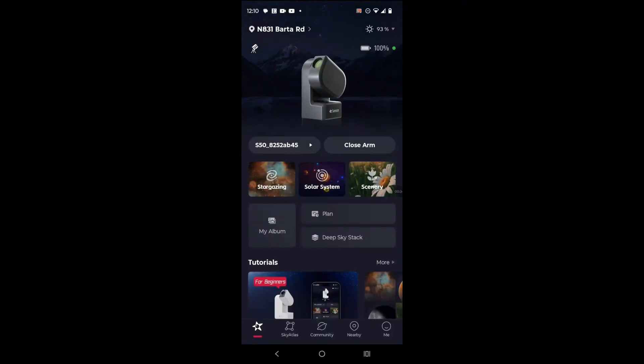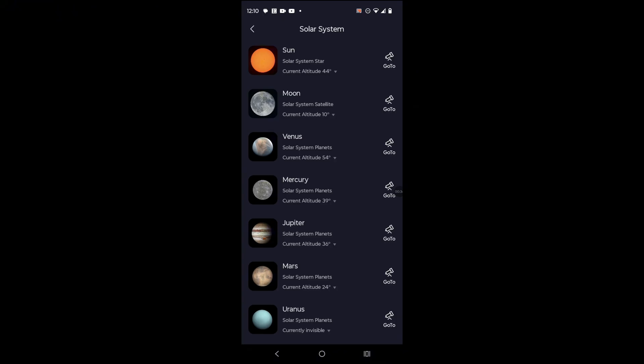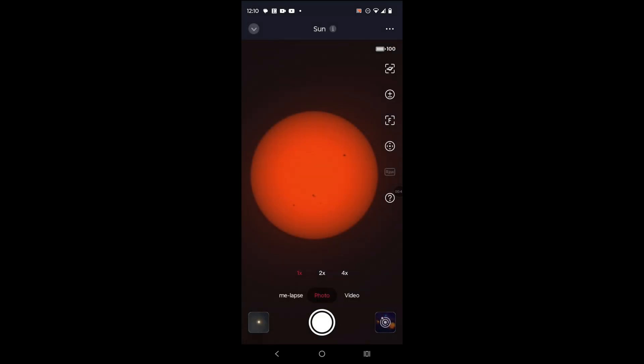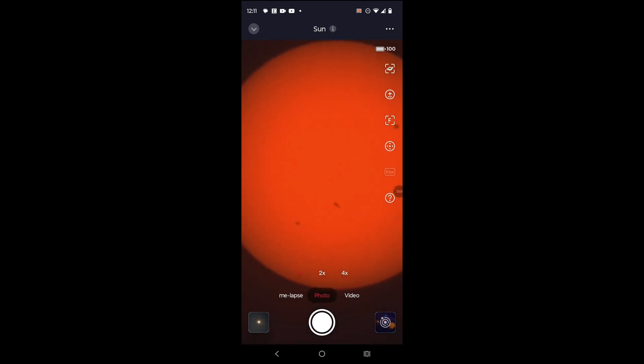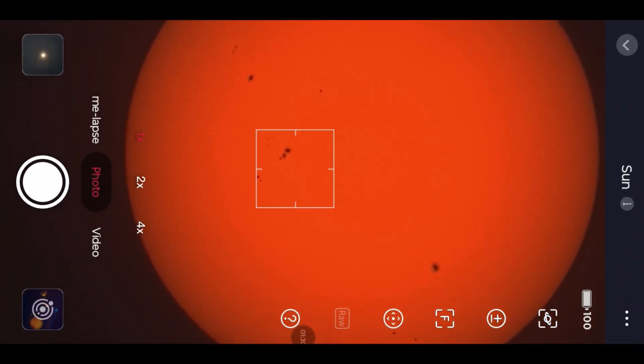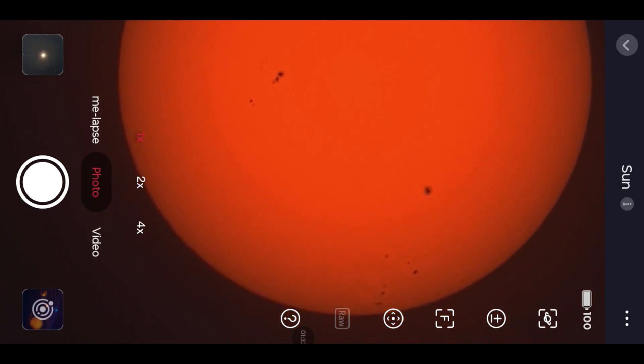Guys, are you there? I had to switch. Oh my gosh, there we are! Wow, we got a bunch of sunspots visible. Should I zoom with my fingers or use the times-two and times-four zoom? Oh my gosh — I'm going to hit autofocus and just see... oh my gosh, no way! Did you see how clear they get? Are you kidding me? This is amazing. This is incredible.